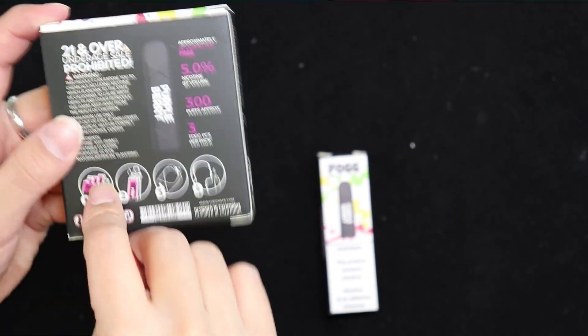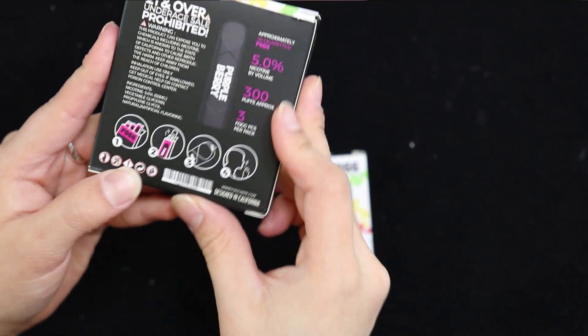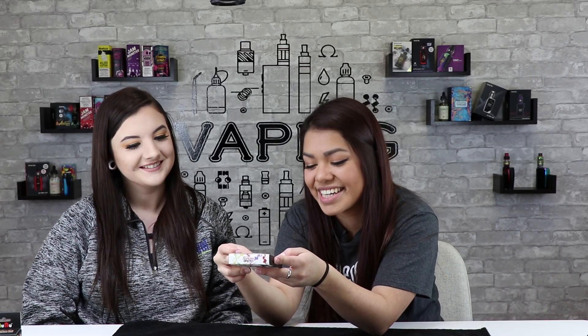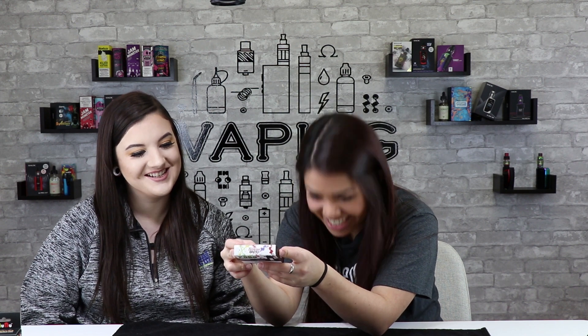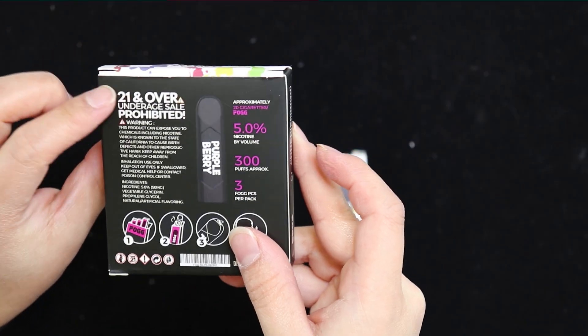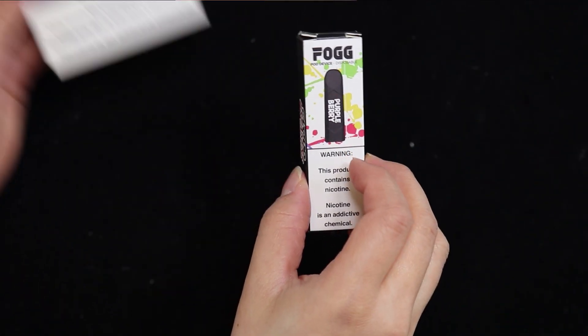No pregnant vaping — 21 and over, unless you're in Texas where it's 18 and over. This is what comes inside — three of those.